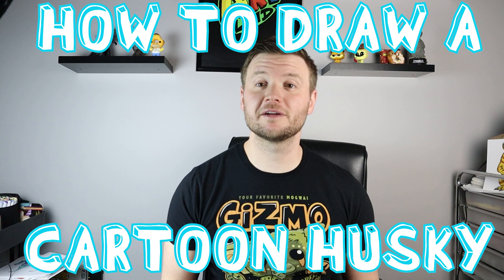Hey everyone, how's it going? In today's video I'm going to show you guys how to draw a cute cartoon husky, so I hope you guys follow along and enjoy this video today. Now to start off with our cute husky, we're going to begin with the nose.